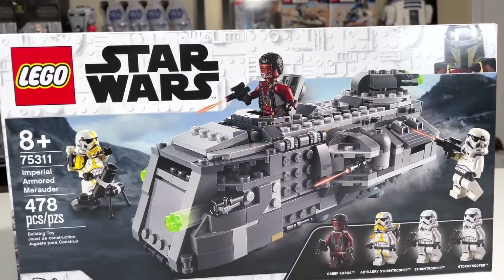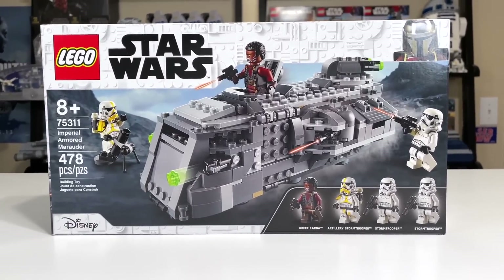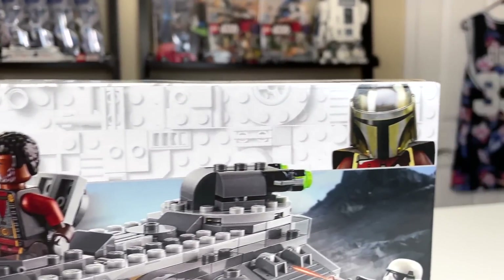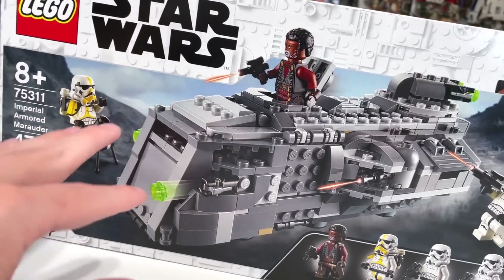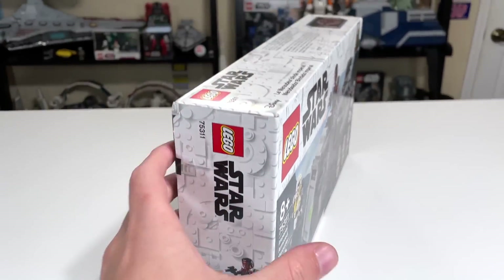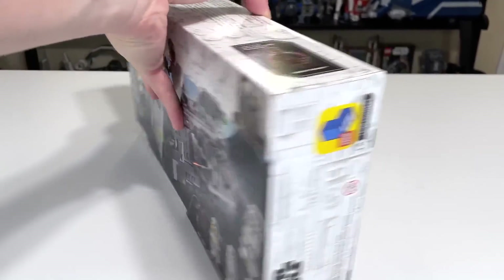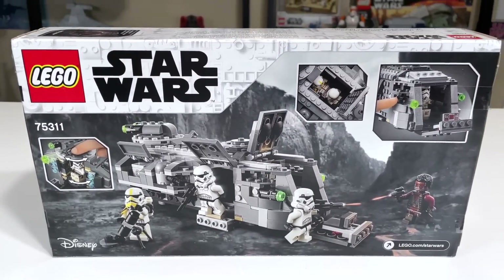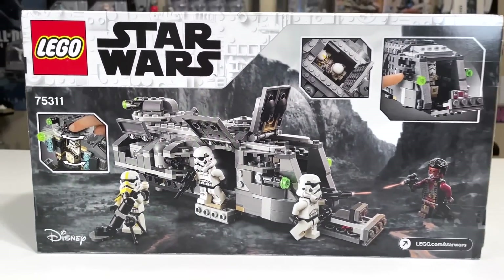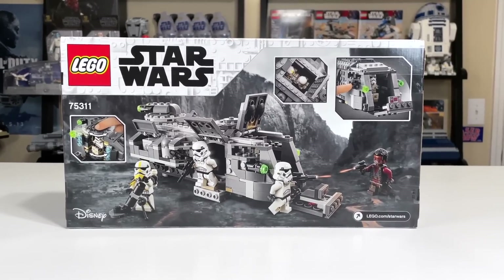The set does have a couple of issues, specifically with the minifigs and where they fit in with the storyline of the Mandalorian, but otherwise this seems to be a pretty promising set at $40. The box art is the standard white LEGO Star Wars box art, with the Mandalorian on the top right. We have the Marauder on Navarro, and there is some side box art — love that on LEGO Star Wars boxes. Got Greef Karga and the Mortar Trooper as the two big draws figure-wise. The back of the box shows all the features and a slightly different angle. Overall, looking pretty good at $40, and certainly a reasonable thing to purchase if you're interested.